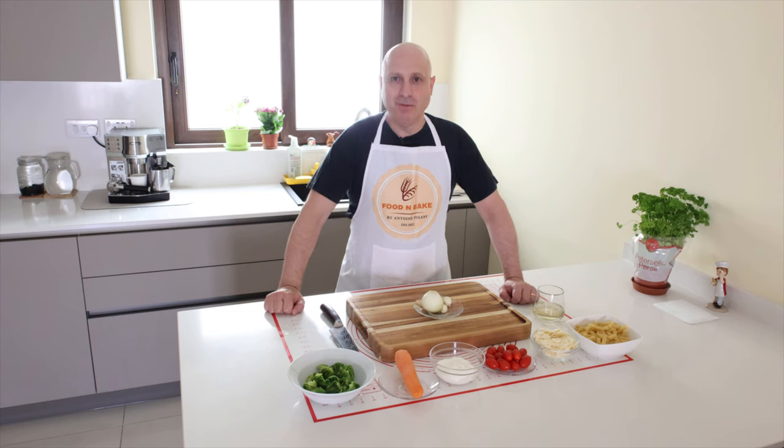Today I cook pasta vegetarian — carrot and broccoli pasta.